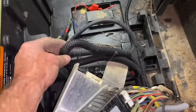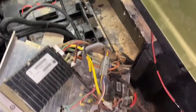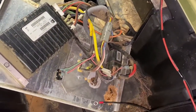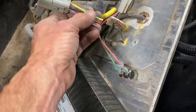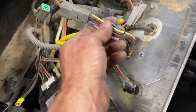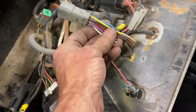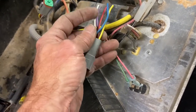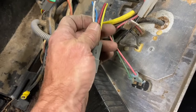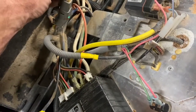Now let's get to work on bypassing this OBC. To bypass the OBC, what I did was I unplugged this harness connector from the OBC to the main harness and cut it back a little bit. We're going to connect the blue and white wire together, then insulate the other wires, and then plug it back in. Then I'll continue to get rid of this OBC.